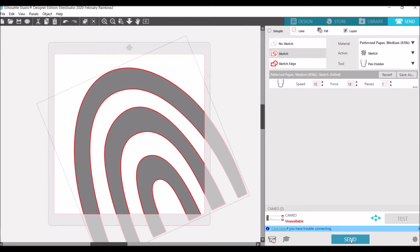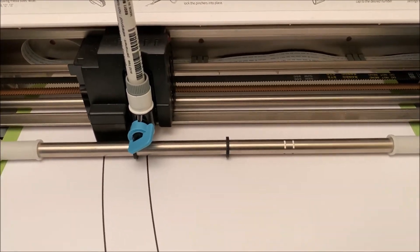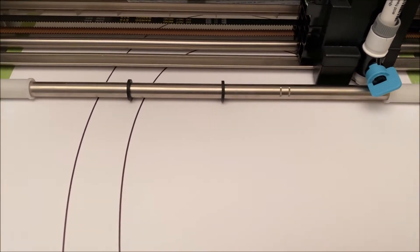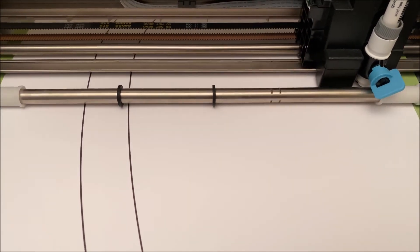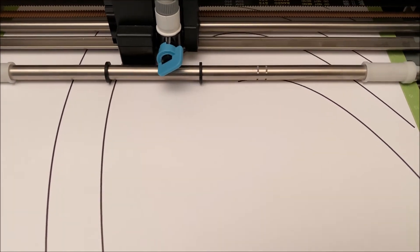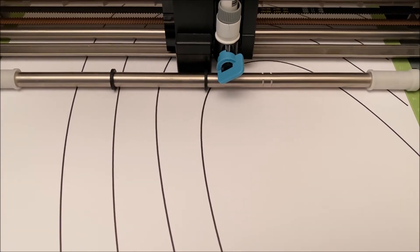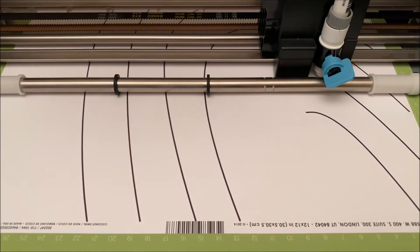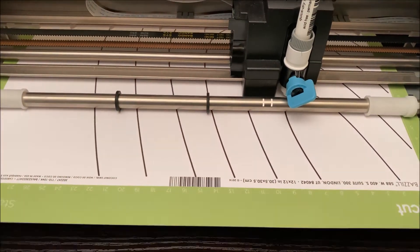Go ahead and hit Send. You can see the pen holder there — instead of cutting the cut file I'm actually going to sketch it. I used an American Crafts Slick Writer Medium pen to draw the rainbow. I wanted the color to be in the wording — the title and subtitle — so the rainbow color is extrapolated from the colors that will end up in the layout. Then you take it off your mat and there you go.